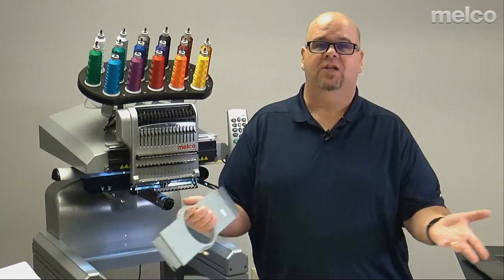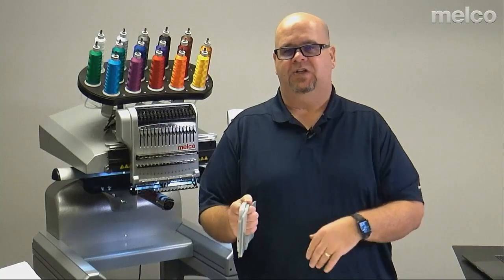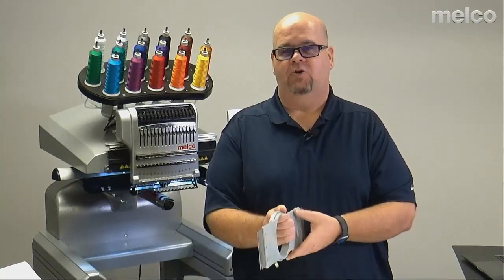Unfortunately or fortunately, I'm getting up in years on the embroidery side. And I know Scott is too — but wisdom is what we're looking at. So the first system is hooping. What is hooping? Sounds very simple, but let's explain it so we all have an understanding of what I mean.